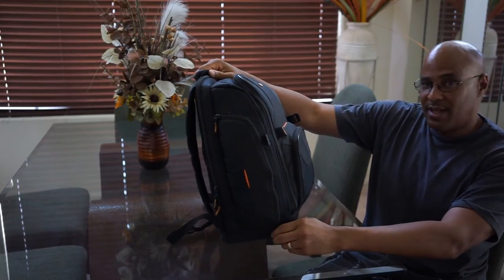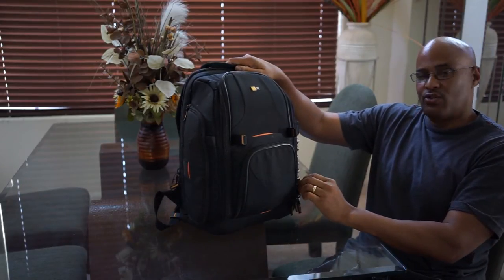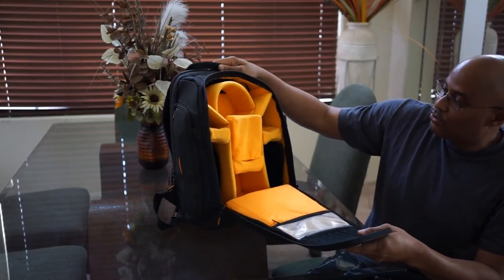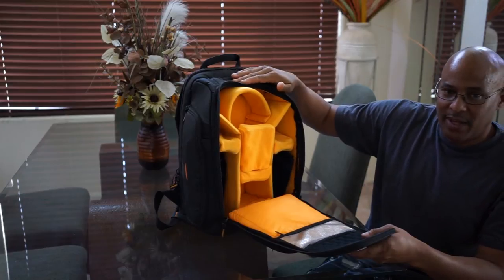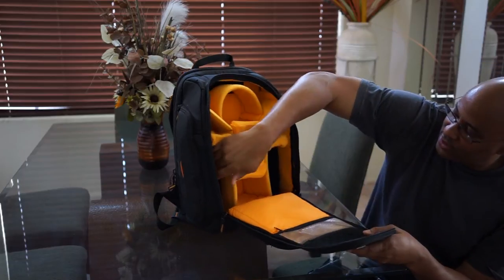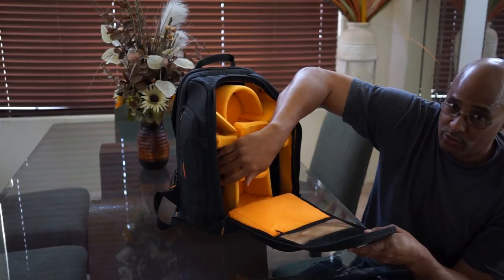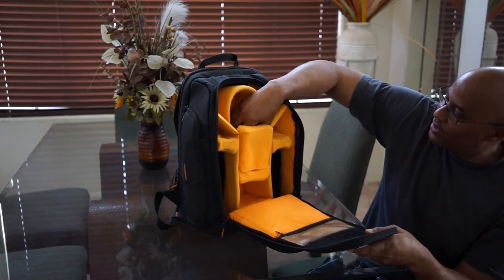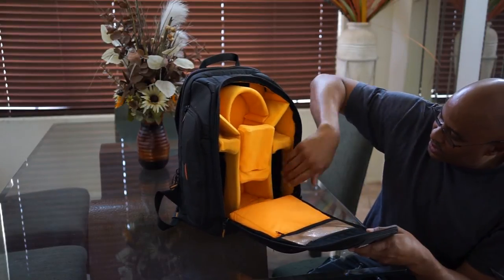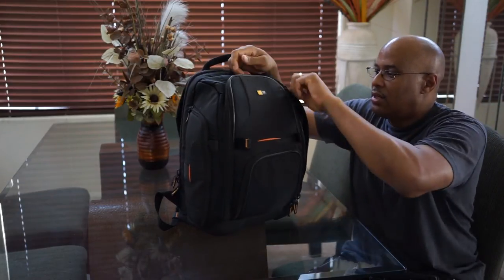It's a really nice bag — as you can see it's really big — but I'm going on a trip pretty soon and I wanted to downsize. This is a really nice bag; love it when you need to pack a lot of stuff. I've got my YN 560 flashes — manual flashes that I love — in here, and the camera goes here with a bunch of little spots, lens pockets, and a bunch of other pockets.